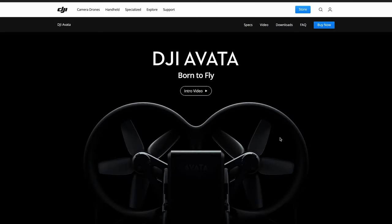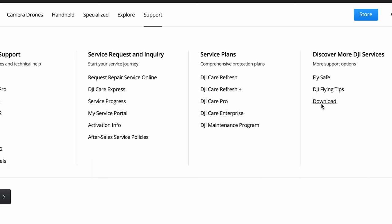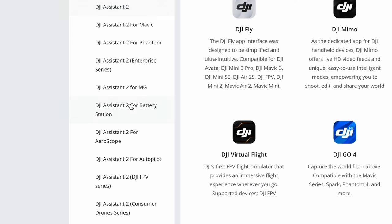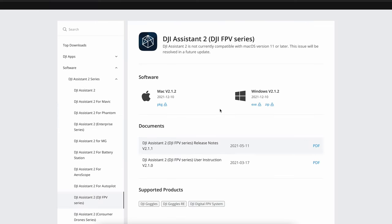Firstly, go to dji.com, which is the DJI website, go to support and click on download. Then come over to software, DJI Assistant 2 series, and then come down to DJI Assistant 2 DJI FPV series. Click and download whichever version of the software you need depending on whether you're using an Apple or Windows computer.